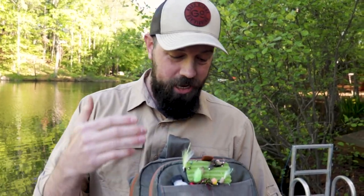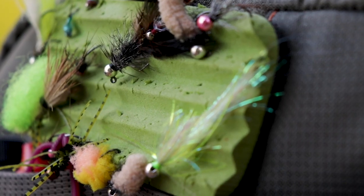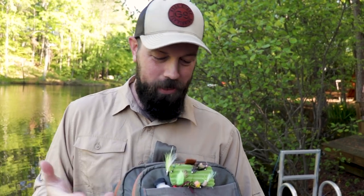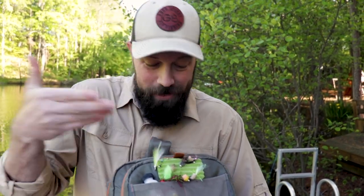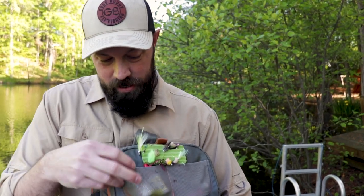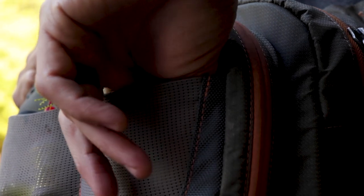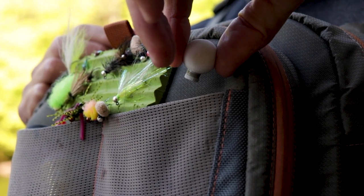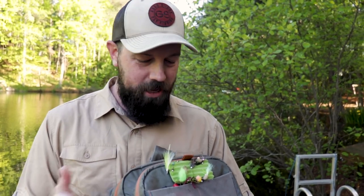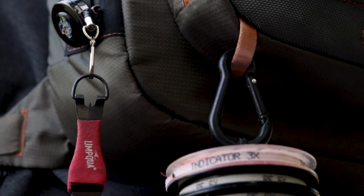A couple of things on the front that I appreciate: the fly patch — that's not innovative, lots of packs have that, but I do appreciate it. Clearly I use it a lot; I should probably be more organized and stick flies back in my fly box, but I stick them here and that serves me well. These two mesh pockets I've really come to depend on — I keep my floatant over here in case we're dry fly fishing, and I keep all my indicators over here. Then you've got your standard connections to hang your tippet and hang your tools.